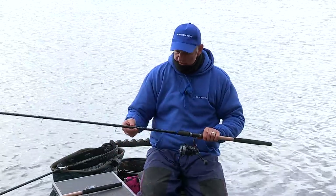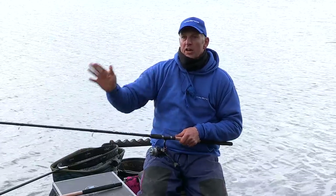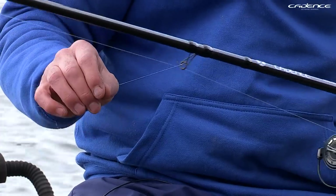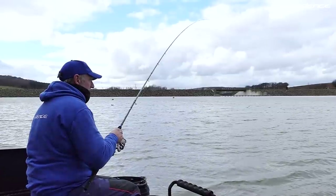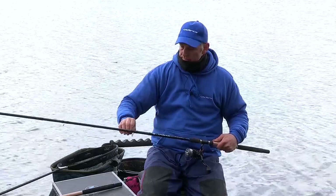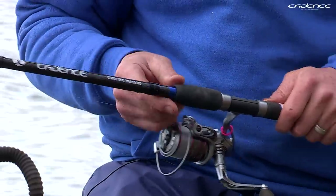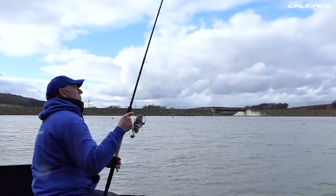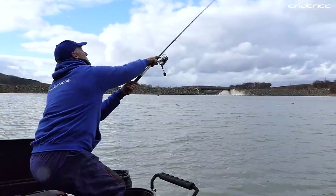As with any job you need the right tools, and today I'm using the Cadence CR10 15-foot number one. The reason I'm using the 15-foot rod is I'm fishing at quite a distance and when I strike I need to pick that line up. It's got a fast progressive action, which means when you get a bite it picks the line up quickly and also has great fish-playing action. The second rod I've got set up today is also a Cadence 15-foot, but this time it's the number two. It has a slightly heavier tip and a higher casting capacity — the float on this setup is 10 gram, while the float on the number one is 6 gram.